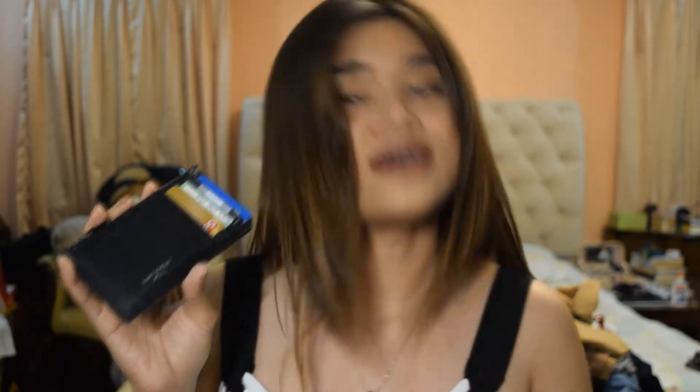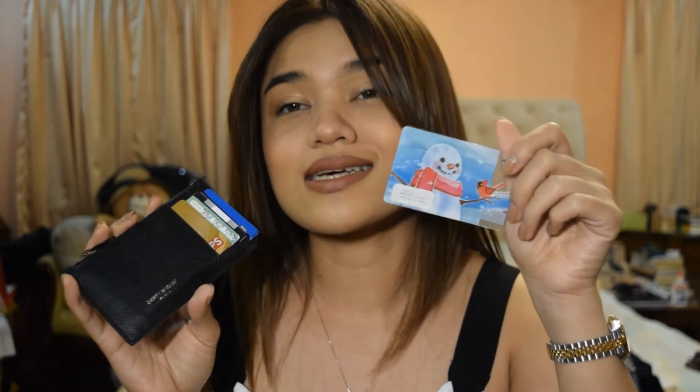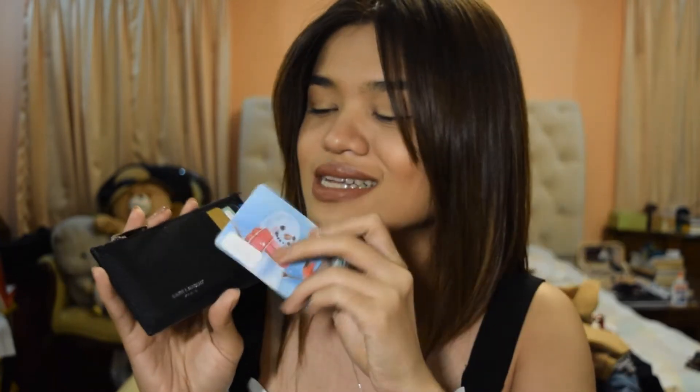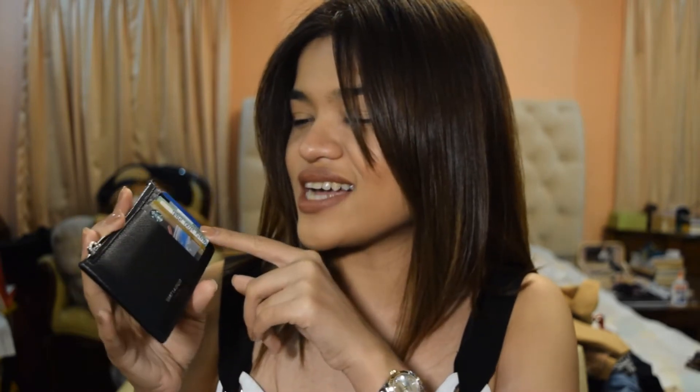And then I have my Starbucks card — this was the design from the 2016 or 2015 Christmas edition. So these are basically the cards in the five slots: the Starbucks card, and counting them up, I actually have six cards total — three debit cards, my ID, the Starbucks card, and the frequency card. So that's full.